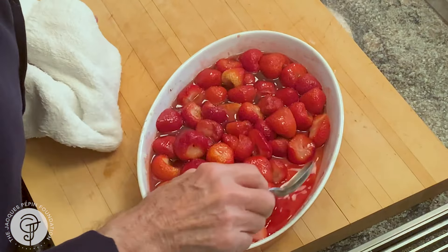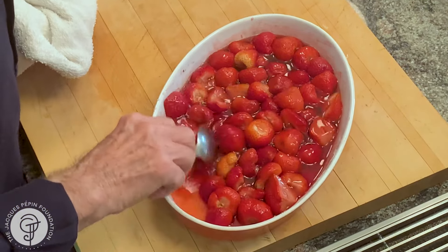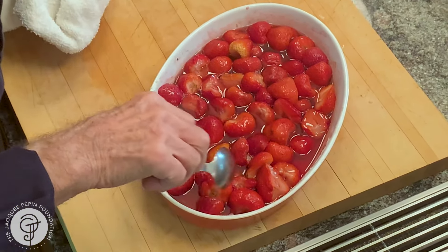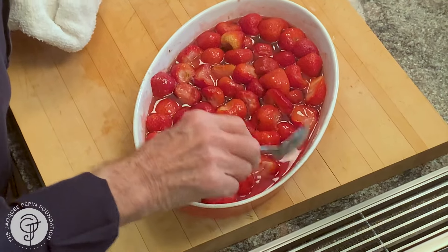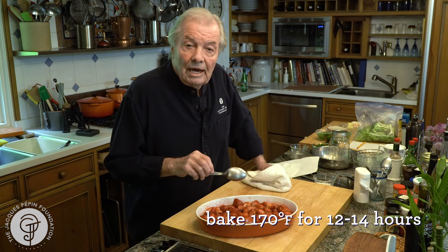I just wanted to show you the jam — the preserve — now. As you can see, it's very liquid after a couple of hours. The berries are still raw, but they are about this way. So at that point, I put it back in the oven again at 170 degrees, and it stays there overnight — 12, 14 hours.